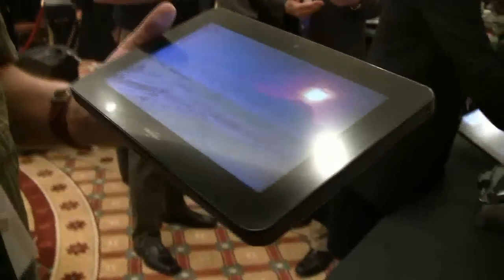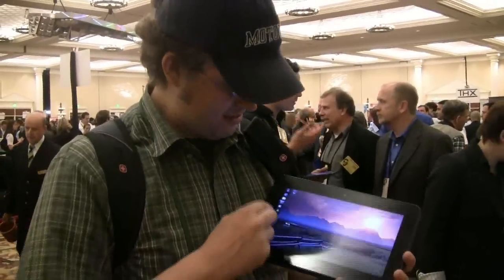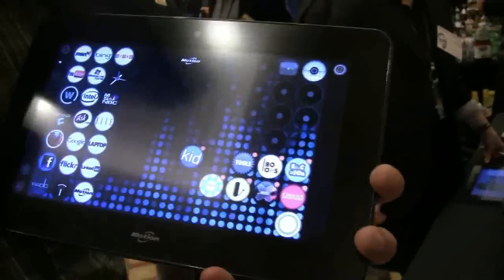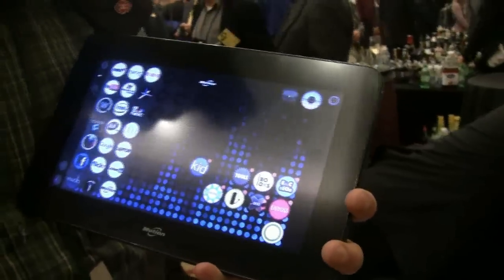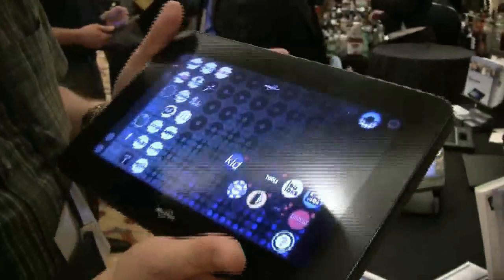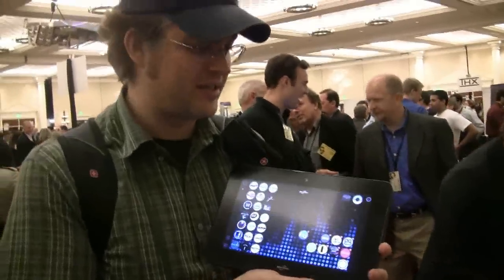It has 2GB of RAM and comes with a 128GB SSD, running Windows 7 Professional right now. I'm going to show you something really interesting — this is the ExoPC GUI, and it's absolutely a great job that Motion got this on their tablet PC. I still think this is the most advanced Windows tablet GUI you can get.